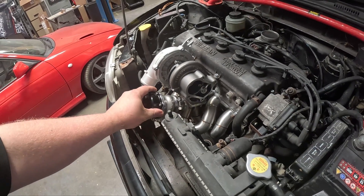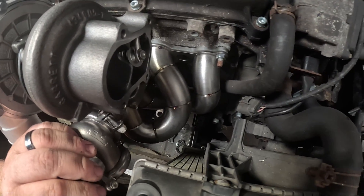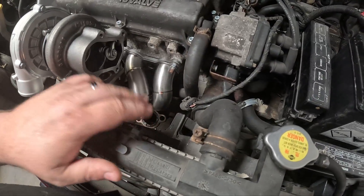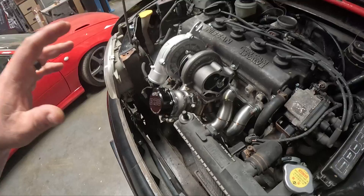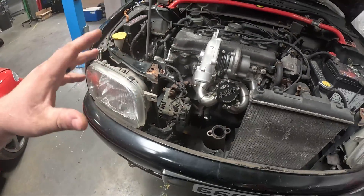We've specced this build with a two and a half inch downpipe, and we're not going to get a two and a half inch downpipe down there. So we're going to have to do something with the radiator, which we'll tackle in a future video when we do the downpipe. This video is all about the manifold and I'm happy with where we are.